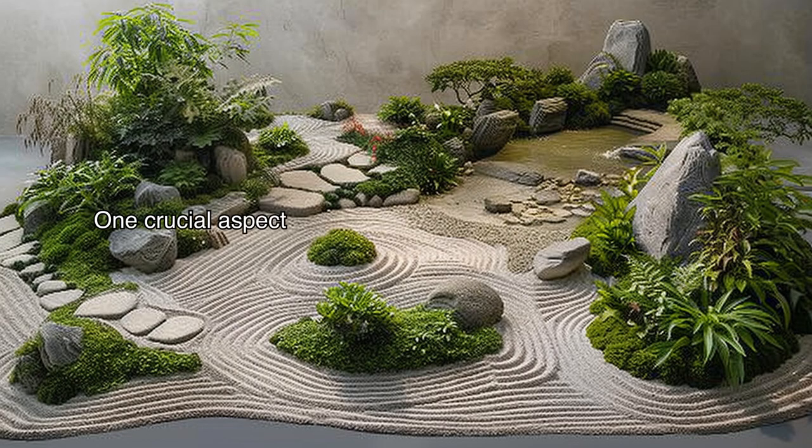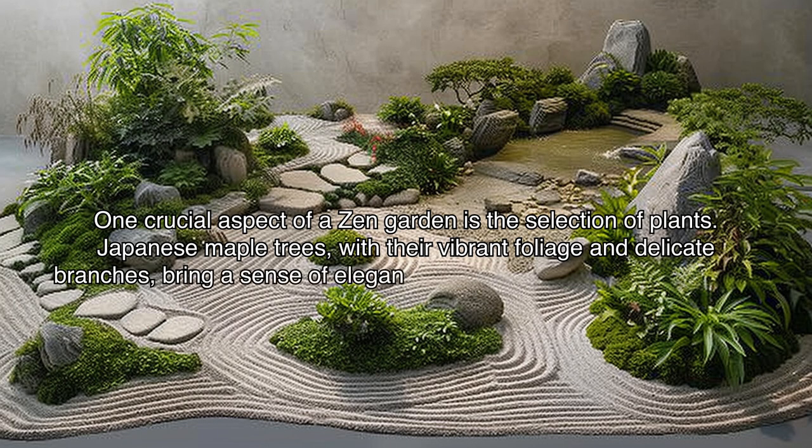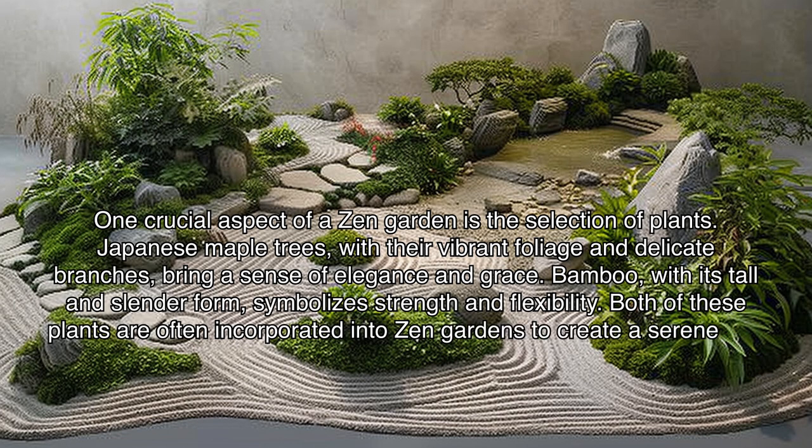One crucial aspect of a zen garden is the selection of plants. Japanese maple trees, with their vibrant foliage and delicate branches, bring a sense of elegance and grace. Bamboo, with its tall and slender form, symbolizes strength and flexibility. Both of these plants are often incorporated into zen gardens to create a serene and balanced environment.